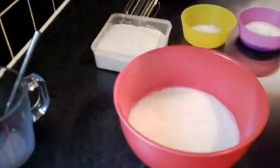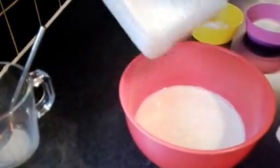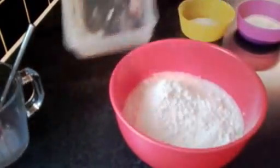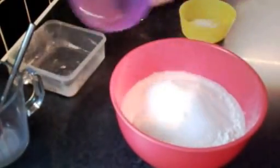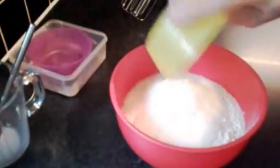On top of that, we're going to add the dry stuff — we're going to add the flour, the sugar, and the baking powder.